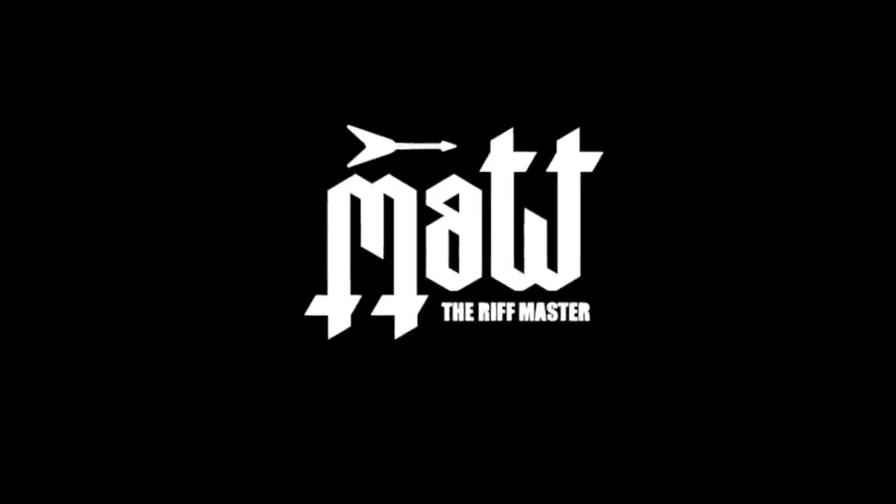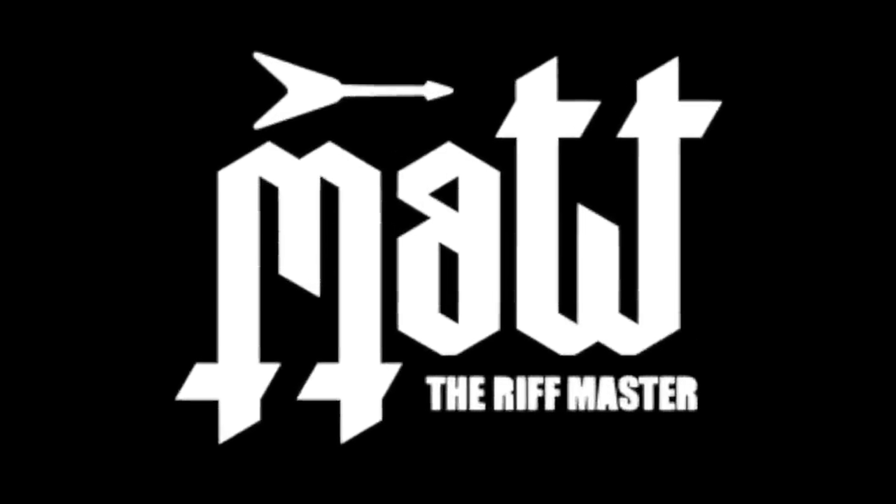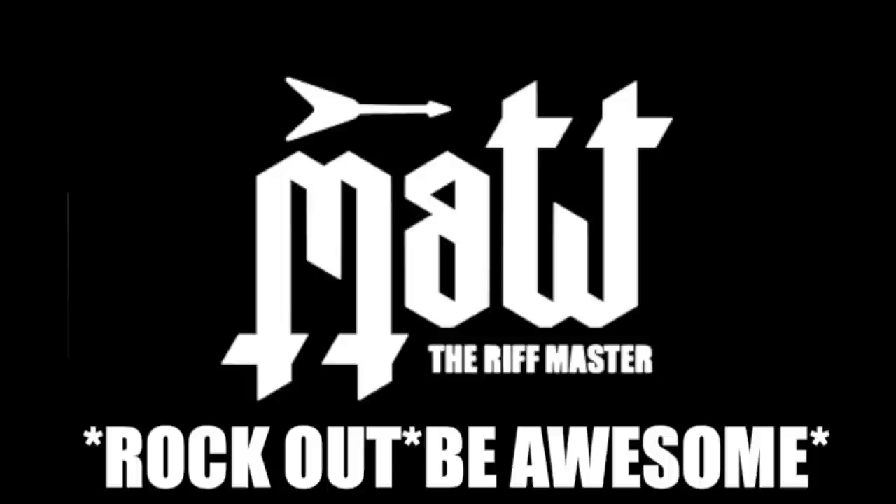What's up guys, Matt the Riffmaster here. So today is — yes, you've probably guessed — the unboxing of the Ernie Ball Music Man Cutlass Stealth Black. I am very, very, very excited to be unboxing this today for you guys and for myself, because I've not seen it yet. I've seen pictures of it but not in real life. Big thank you to Ernie Ball Music Man for hooking me up with this guitar to review.